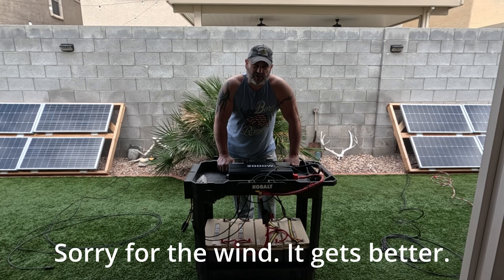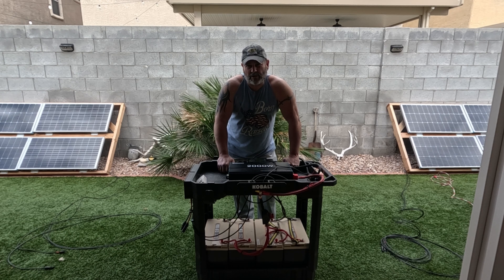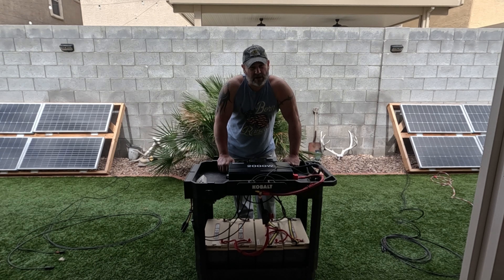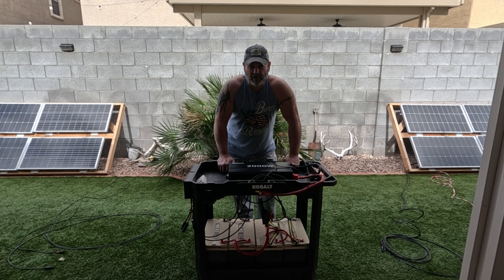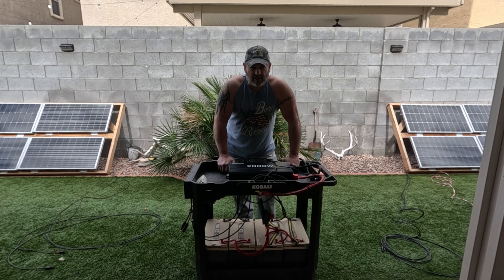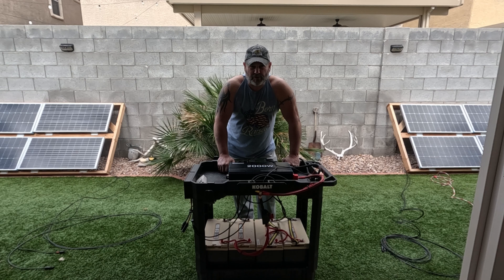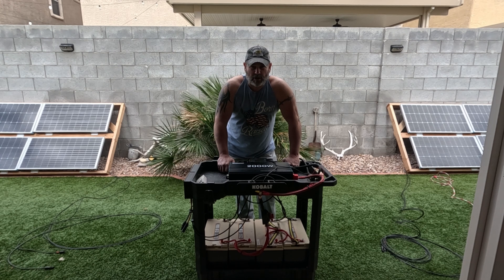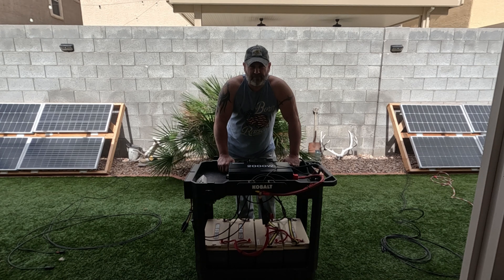Hey guys, welcome to the channel. I haven't posted in a while, and that's because I've been getting a lot of things in order. Given what's going on in society today, I wanted to make this video about probably one of the easiest and simplest ways to build a battery backup — really cheap compared to what's out there on the market. My main concern is to not lose all the food I have stored. I have three full refrigerators and one full freezer, and as long as the sun keeps shining, I'll be able to keep that food safe if the power goes out.